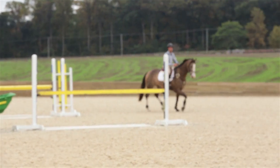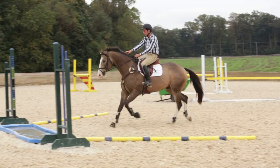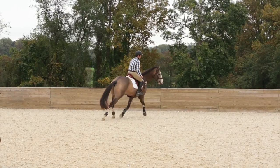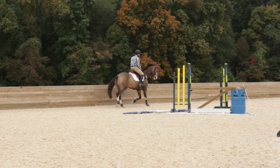This time I'm going to come around at the trot — same thing: very tall, very confident. Excellent! See how I grabbed the mane there? If you think you're going to fall off or get whiplashed, grab the mane. The best riders in the world still grab the mane.